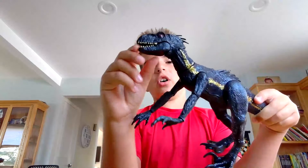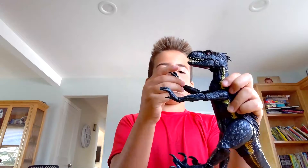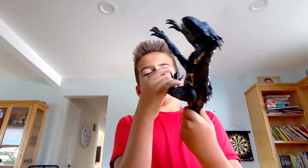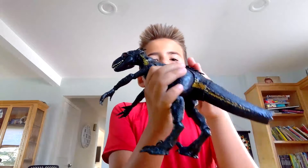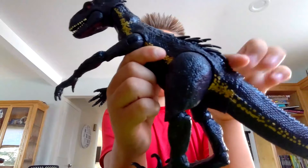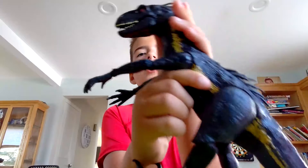His jaw can go up really far like this, and he's pretty cool. His arms flex a lot — his arms are so cool. There's also a dino scanner that you can use for him. He's got this cool Indominus Rex stuff because most of the Indoraptors are related to Indominus Rex, like in the movies.